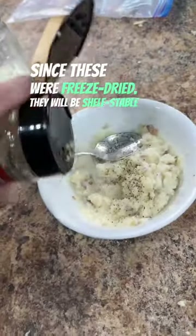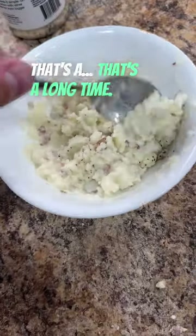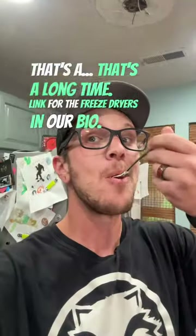Since these were freeze-dried, they will be shelf-stable for up to 25 years. That's a long time. Link for the freeze dryers is in our bio. Subscribe for more.